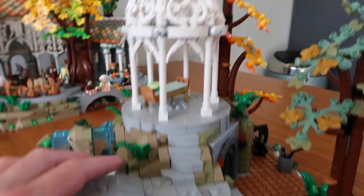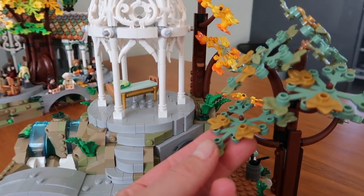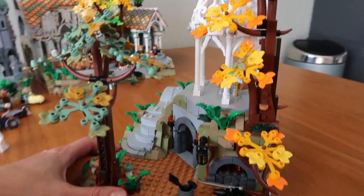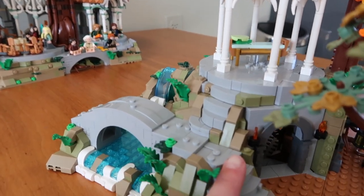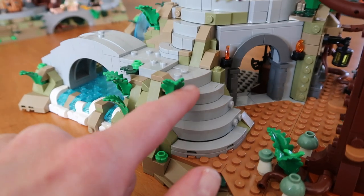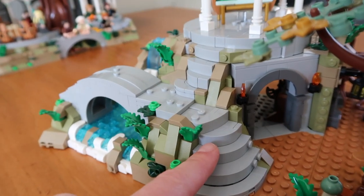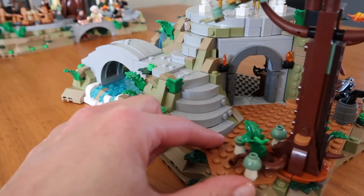So over here you have the waterfall, then there's a piece of garden. I love these trees, I love the different colors and the different shapes — there are different kinds of trees in this set, which is absolutely beautiful. Even just coming down these stairs: these are all different layers that I had to build piece by piece, and while I was building them I had no clue what I was building until I stacked them on top of each other and realized — they're stairs. So incredibly thought of.